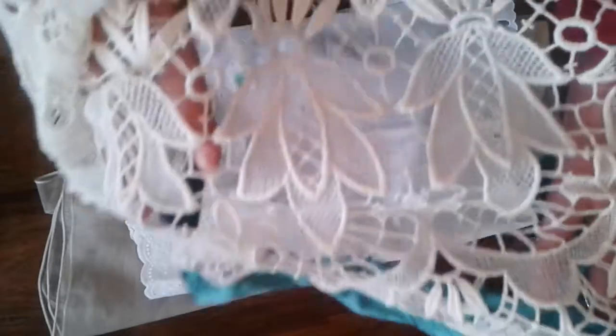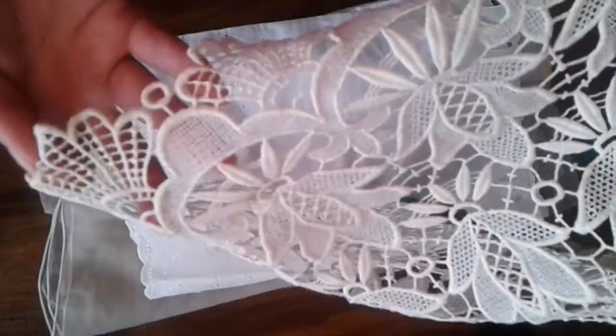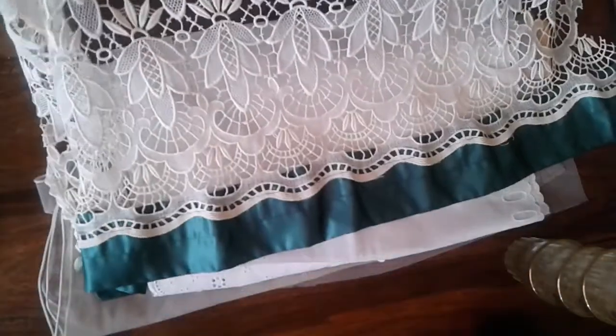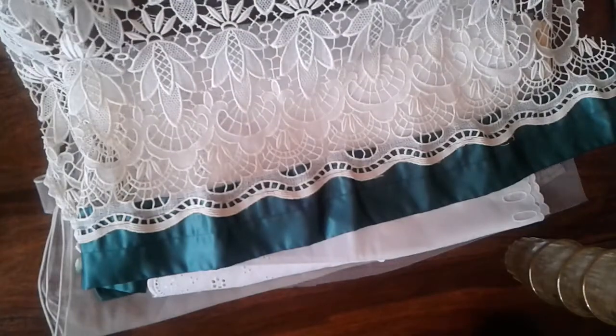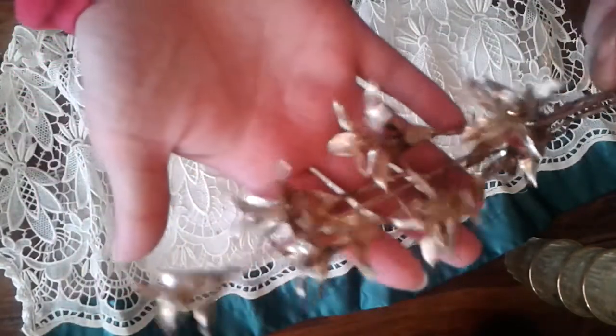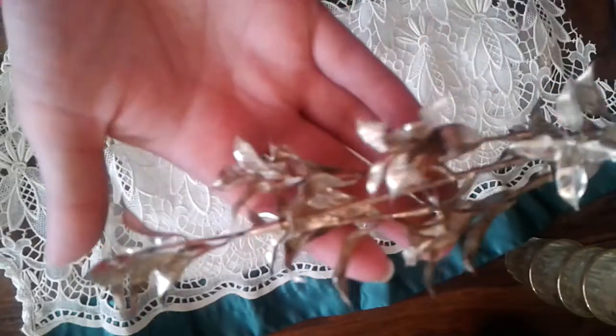This one is also a curtain but I just love this material. It's like off-white and it's old. So I just have to cut this green part off — this thing here. Maybe I'll use that too.